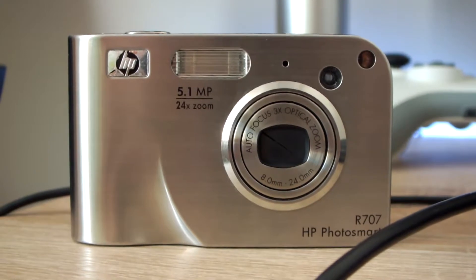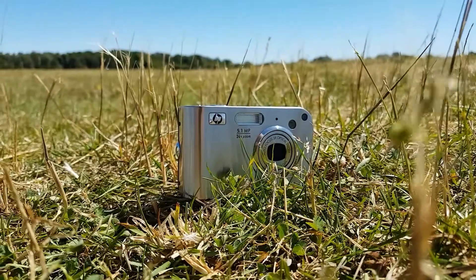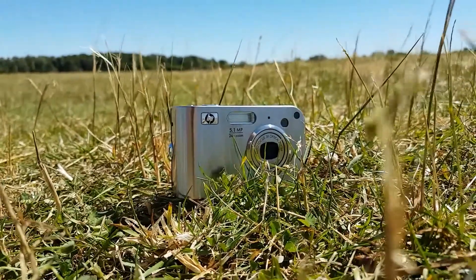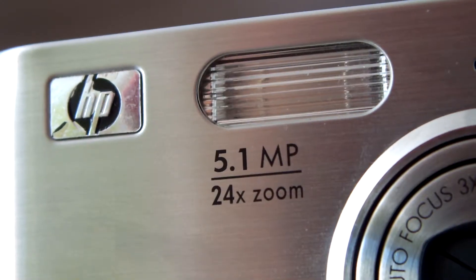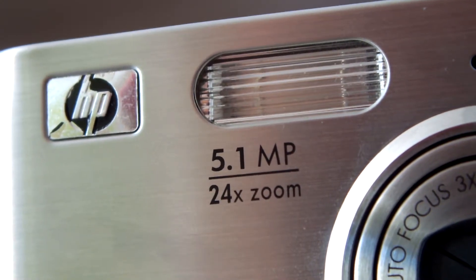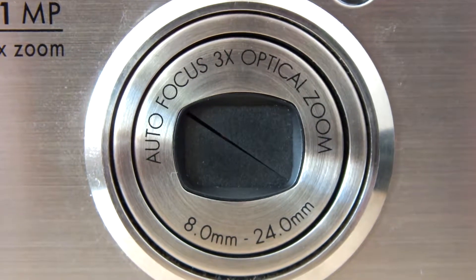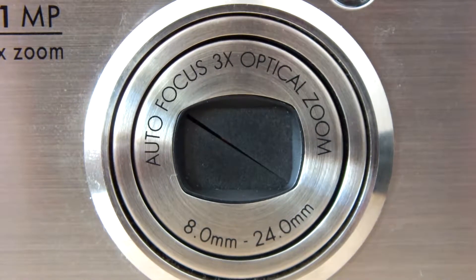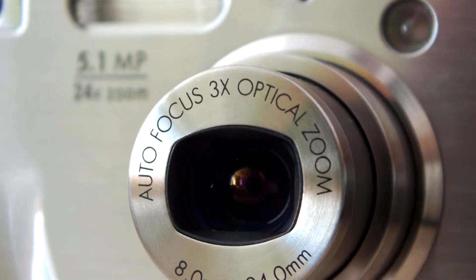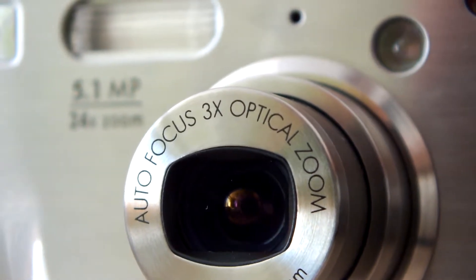So let's look at the design. The metal front is very stylish, especially considering that a lot of point-and-shoots back then and even now have cheaper plastic bodies. On the front we can see the HP logo, flash, viewfinder hole and autofocus light. The camera is 5.1 megapixels and features a 3x optical zoom and 24x overall zoom. Of course, as with a lot of cameras and camcorders, they advertise a crazy high zoom which in reality is optical zoom mixed with digital zoom. The focal length is 8mm to 24mm, or 35mm to 117mm equivalent.